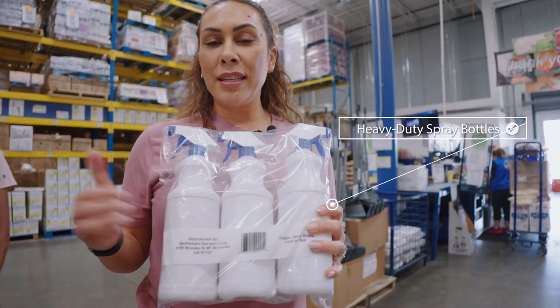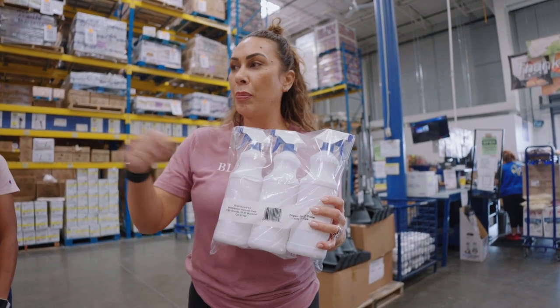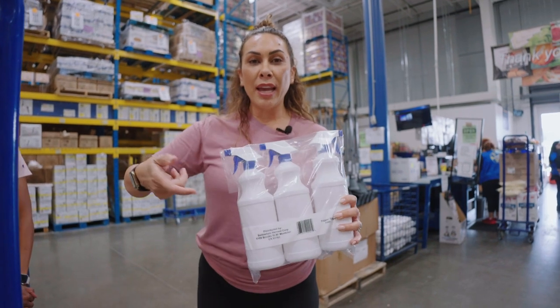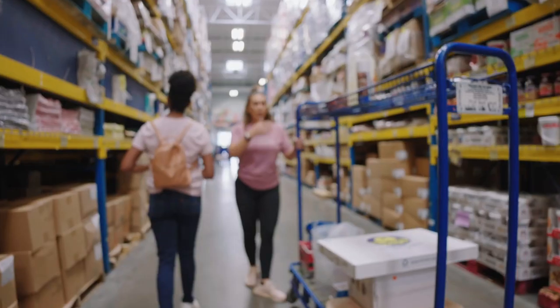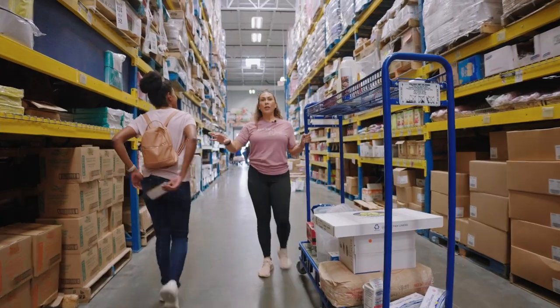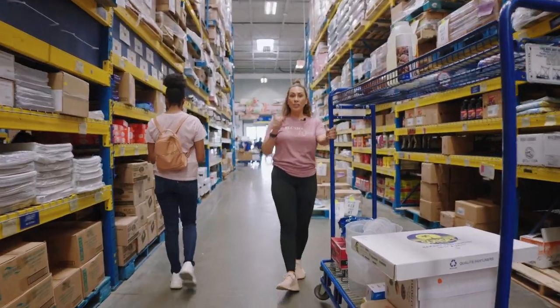Spray bottles — here's a hack: put your simple syrup in spray bottles. Stop brushing your cake layers with a pastry brush; just spray your cake layers and then put them in the fridge. We've loaded up and we're going to go check out. She's going to be shocked at the cost, and then she's not going to have to shop for this stuff for a very long time.